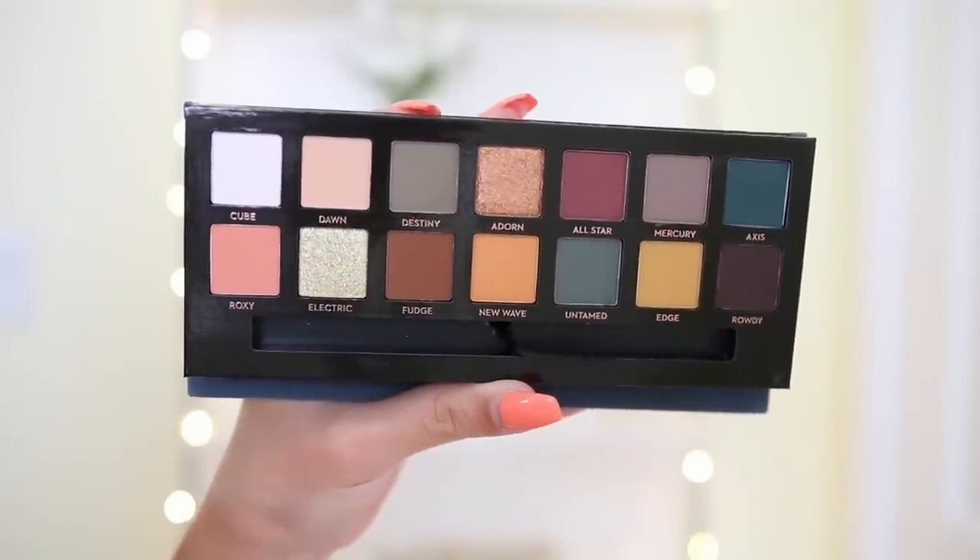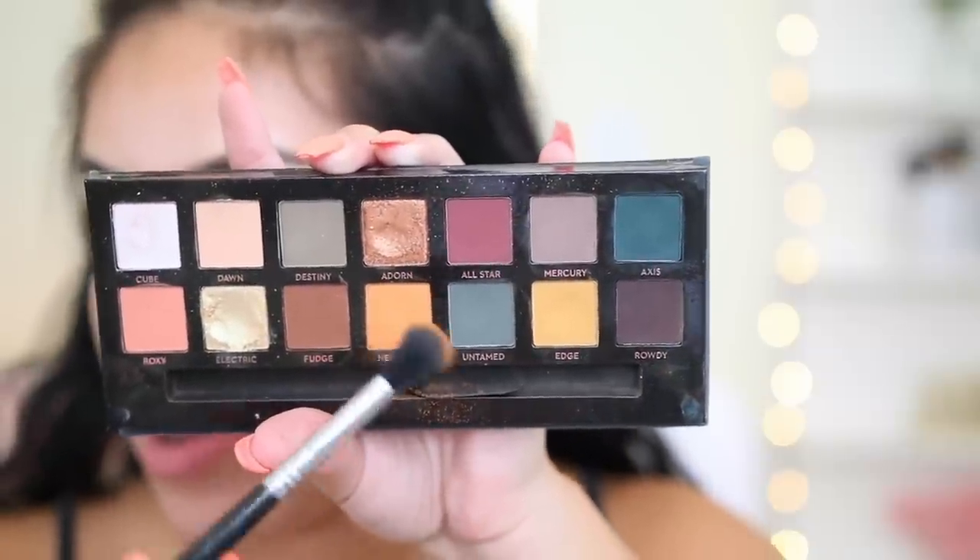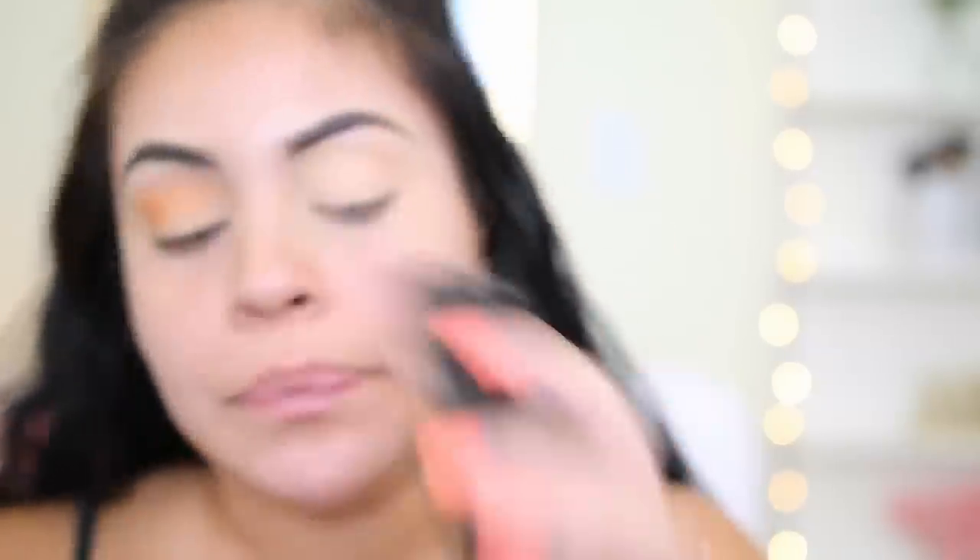We're jumping into the first shade, which is New Wave, and I'm going to apply that right into my crease using a Sigma E40 blending brush. Because I did play with this shade two days ago, it looks really light in the pan, but actually applying it to your lids, the color is definitely way darker. I feel like this palette is a little bit more powdery than my Anastasia Modern Renaissance. Just digging your brush in here, you can see you do get some fallout. But it is pigmented — I'm just going to build this shade up because I really want to have a warm crease.